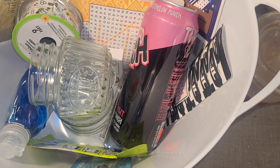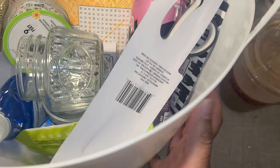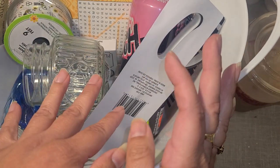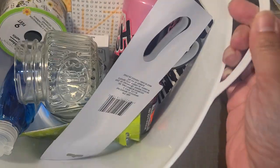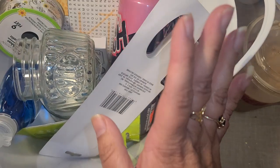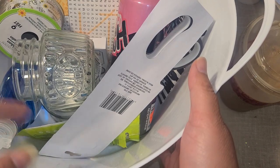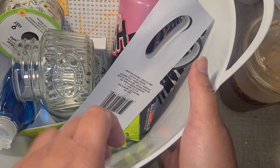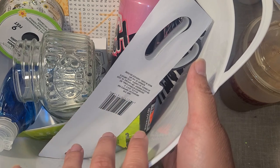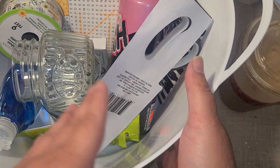Hi everyone, I have a Dollar Tree haul to share. They had this bucket with the Fourth of July stuff, advertising it for putting ice in drinks, but I like that it had handles. I actually have a boysenberry plant that I bought and it needs a bigger pot, so I was thinking of repotting it into this container to see how that works out. That's what I bought it for.